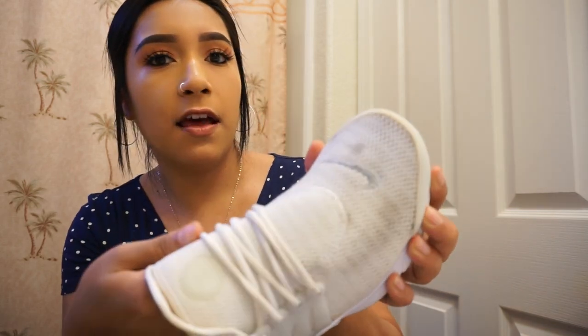I'm going to use these shoes as my example and show you guys. As you can see, they are obviously dirty and there's some yellow along the edges, so we're just going to go ahead and clean them right now, step by step.